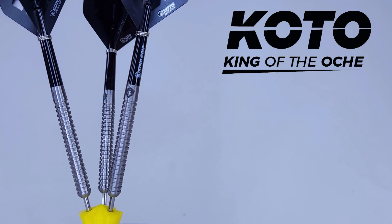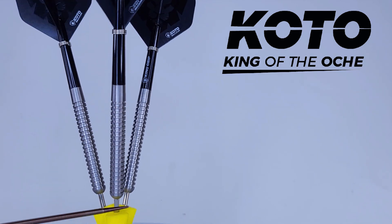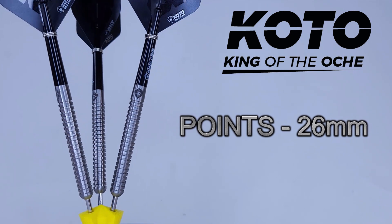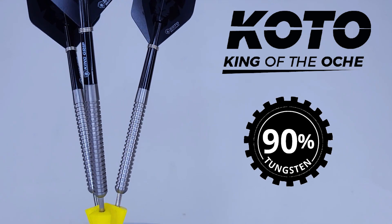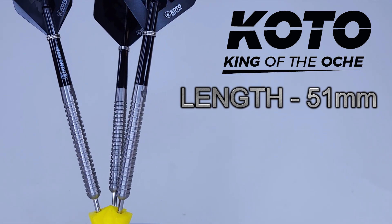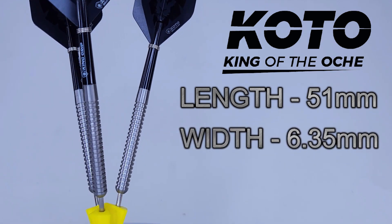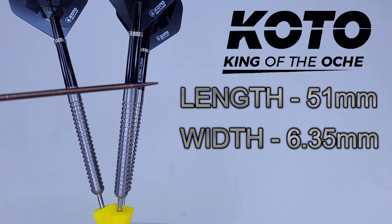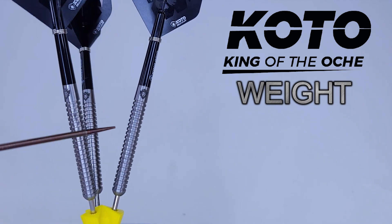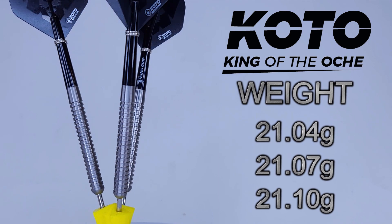Stats and dimensions time: straight barrel, multi-ring, affordable, and 90% tungsten. The only downside is they only come with generic silver points, which only stick out of the barrel 26mm in total. Barrel length is 51mm even. Barrel width — pay attention here, there's a mistake on the Dart Shopper website: the 21-gram version is listed as 6mm wide, but these are actually 6.35mm wide. Drill depth is 11.8mm. Match weights: 21.04, 21.07, and 21.10 grams — only six hundredths of a gram variance from lightest to heaviest.